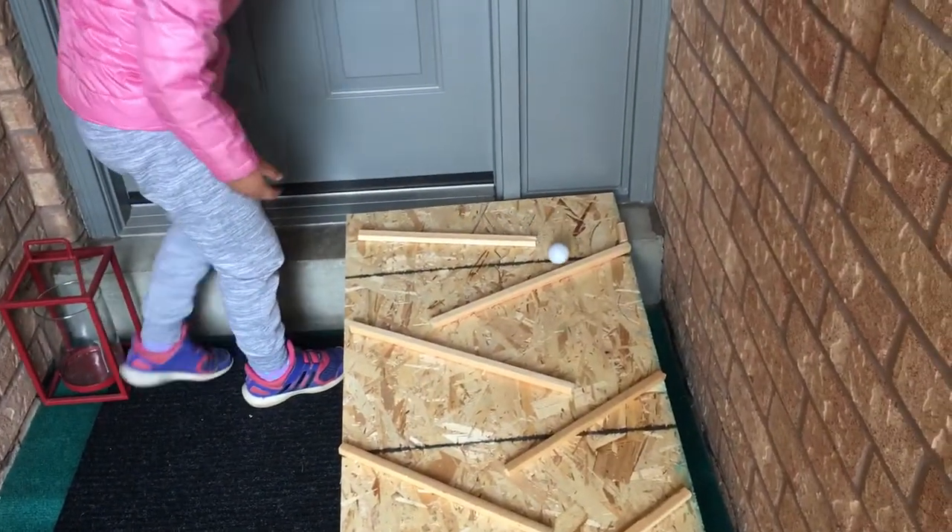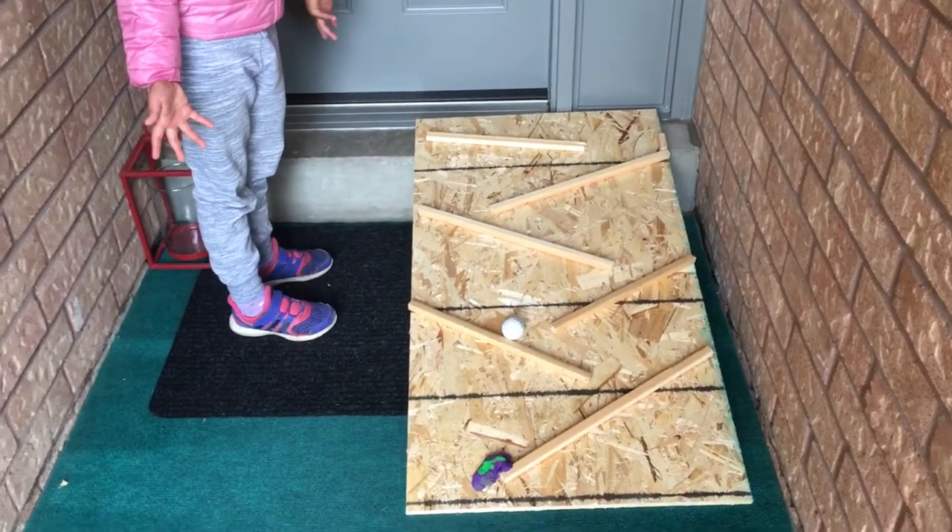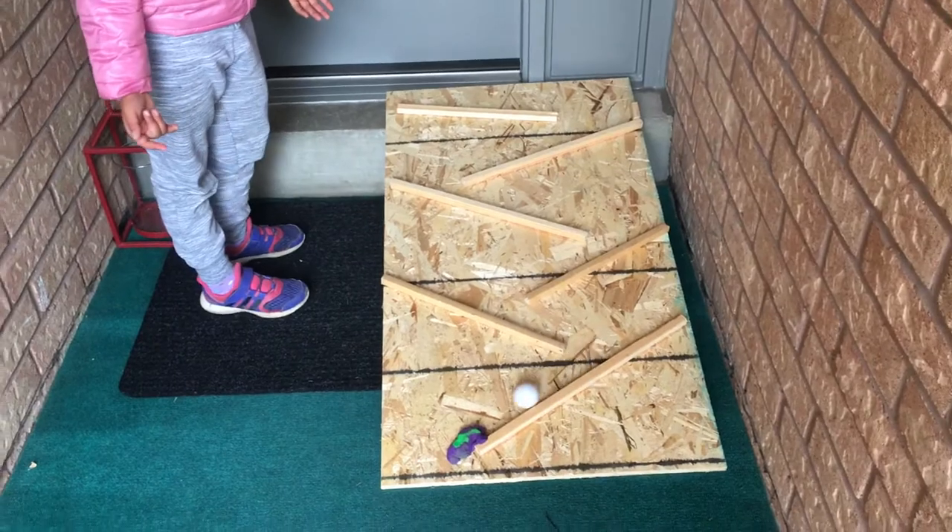Ready, set, go! See it go? I think it's never going to stop ever. Let's see if it stops. Whoa!